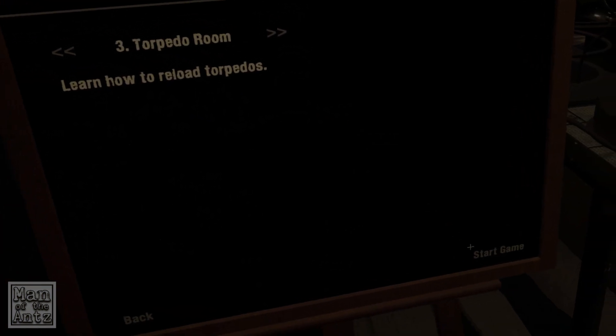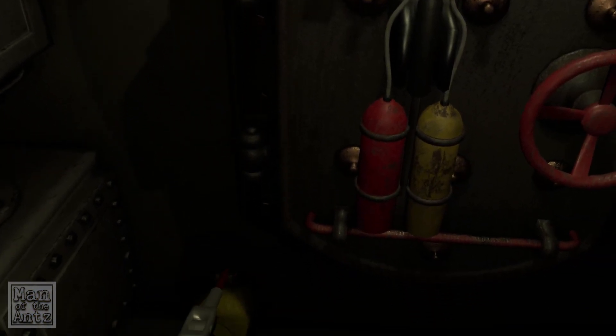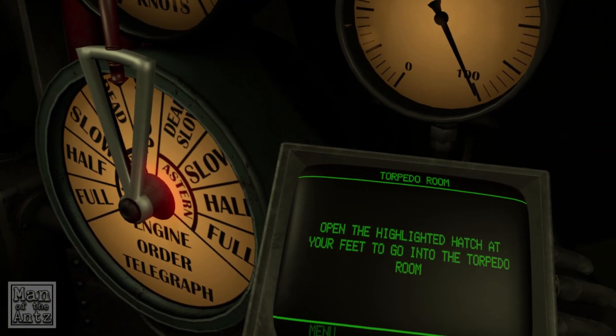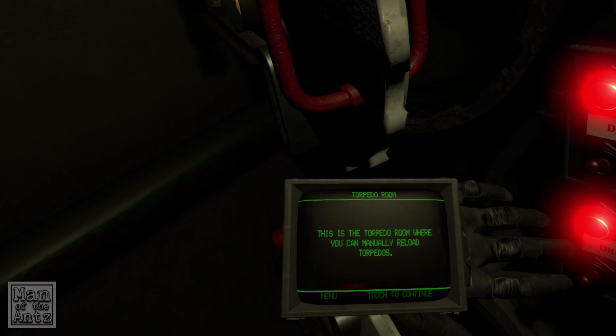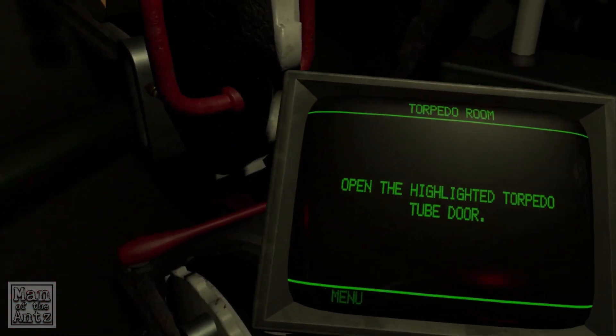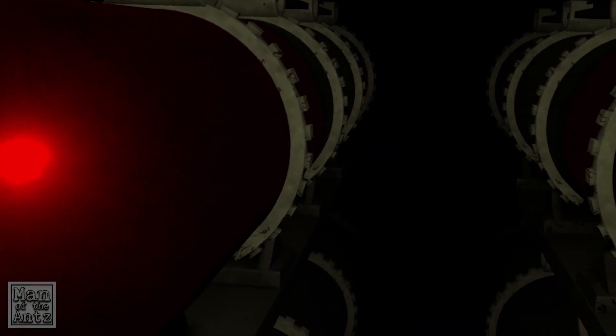Next: torpedo room. Learn how to reload torpedoes — you would have thought that would be part of the standard tutorial, really. Open the highlighted hatch at your feet to go into the torpedo room. This is the torpedo room where you can manually reload torpedoes. Open the highlighted torpedo door. Fully insert the torpedo by pulling it into the tube. Torpedoes are huge.